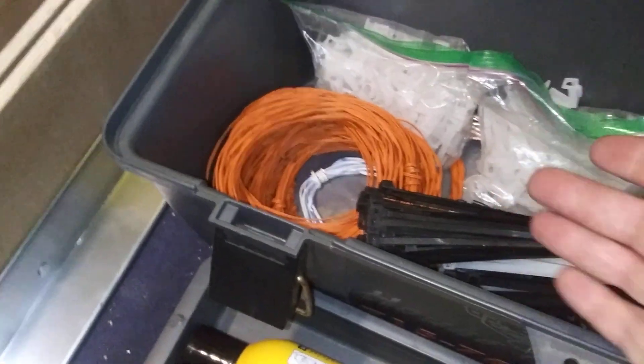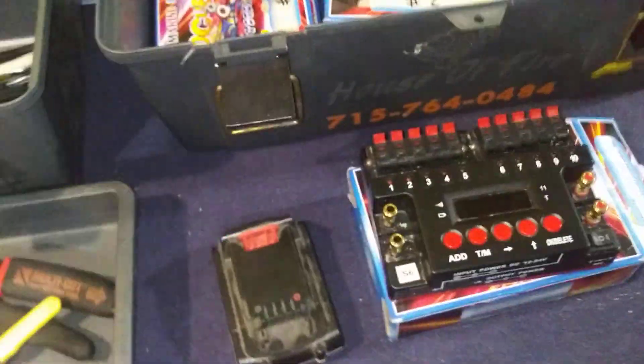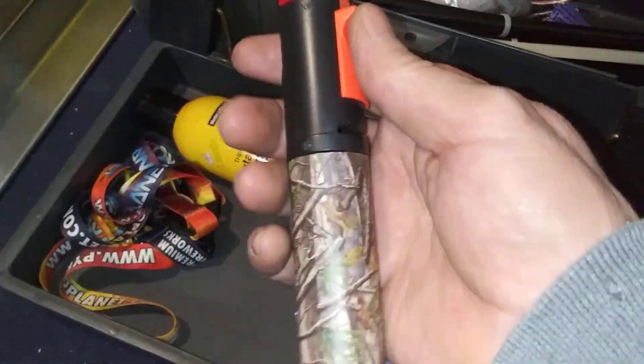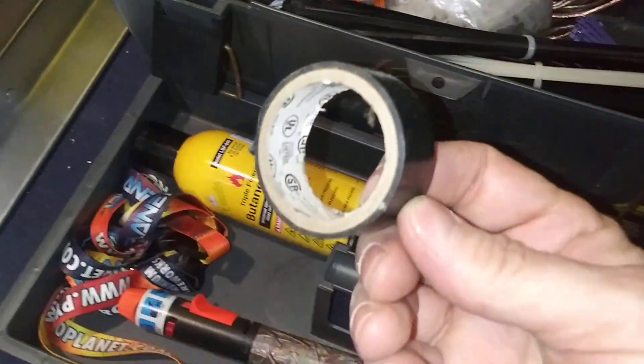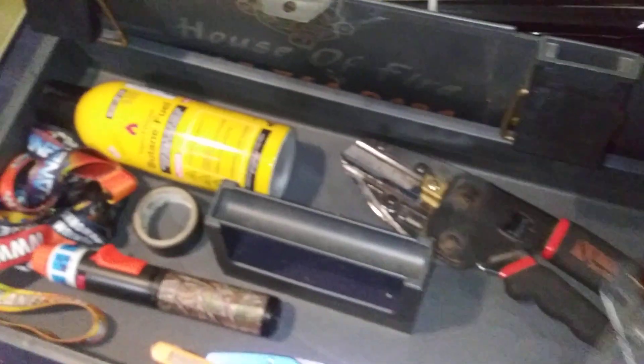I like to reuse from my mods to my sequencers, etc. Got some butane, my cool little camo torch, lanyards, a little roll of tape — I'm gonna have to add that to a things-to-get list — and a little wire stripper slash cutter.